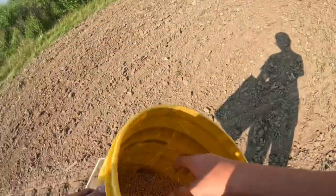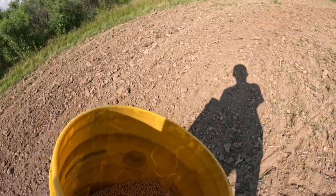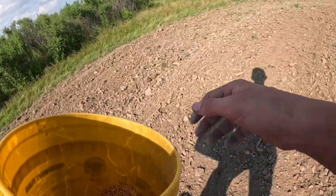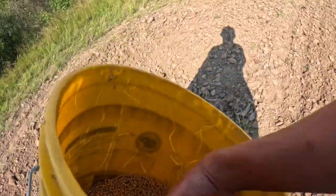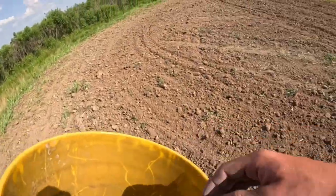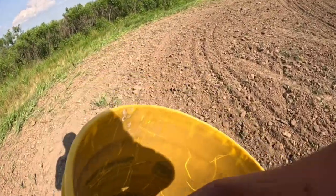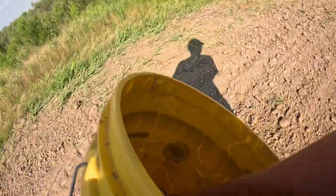So how we're doing this is we just have some beans in this bucket and I just throw it out there — we're basically broadcasting the beans. So that's basically all there is to it. And we just do this until the whole entire little half acre, maybe quarter acre lot is full, and then we're going to get back on the tractor and cover them up.